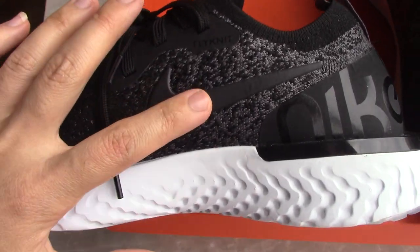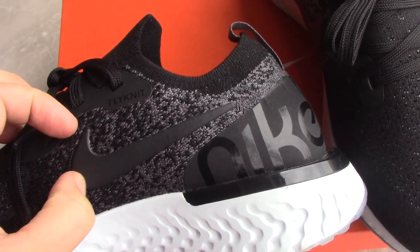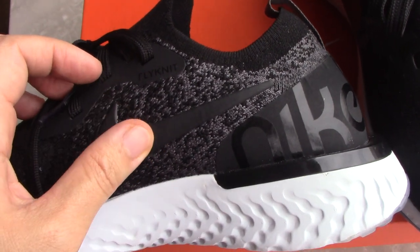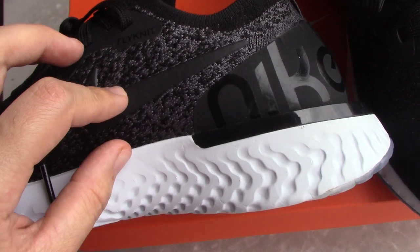For the inner side you can see the Nike branding, and this part is also smooth — a little like leather, but I think it may not actually be leather.